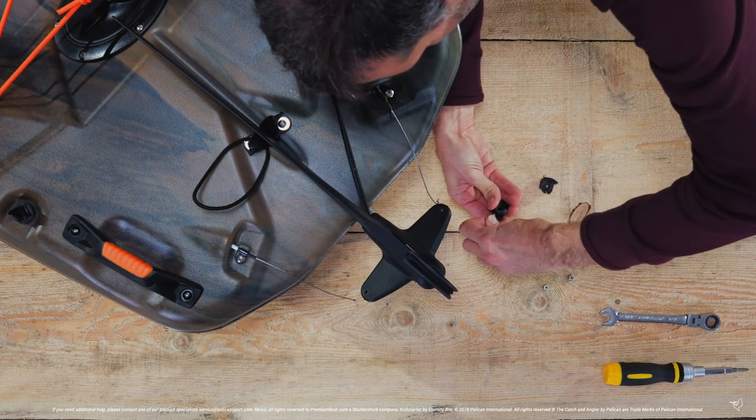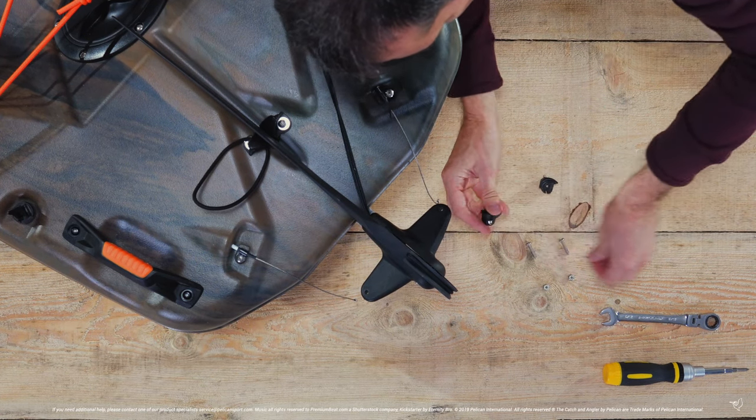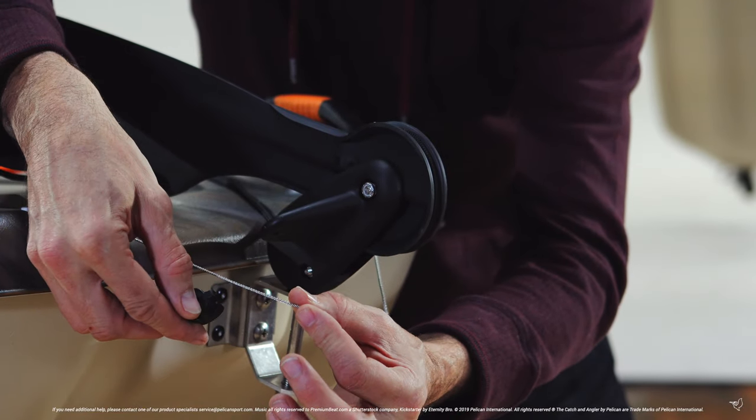For now, let's loosen this set screw using your Allen key. Be careful not to completely remove it. If you look down the hole where the wires will go, you just want to make sure the set screw is not blocking the space.